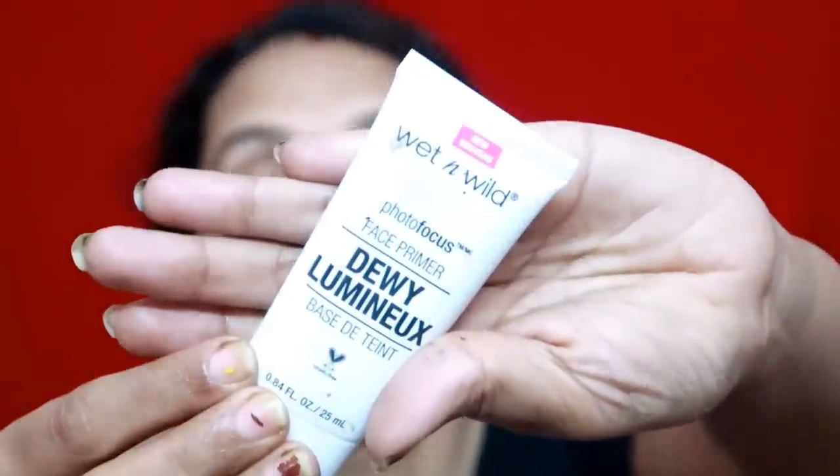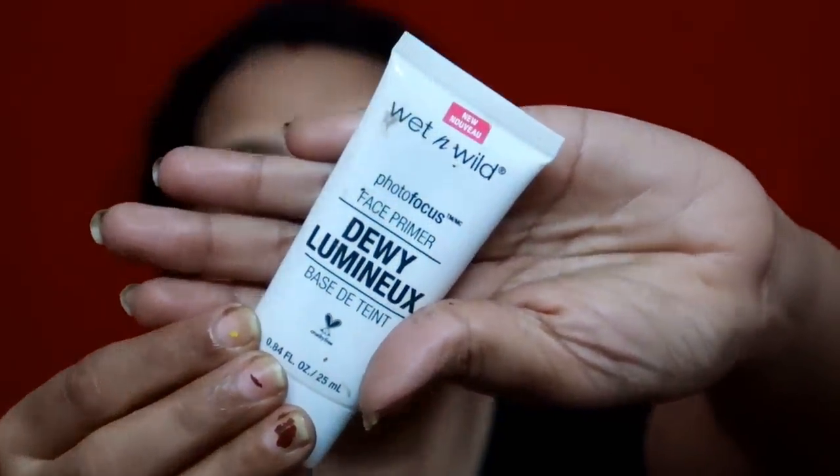Now I am done. This is a tough product — it is a primer. This is an under-cover primer. This is Wet n Wild with a duvet finish. This primer has a little bit of a skin color, but it's a little bit better because it's a duvet finish.